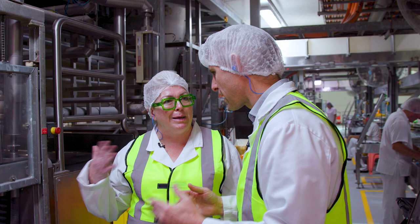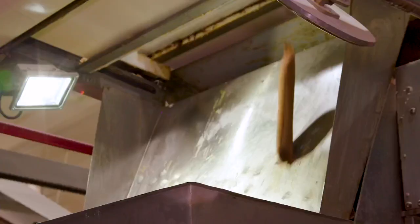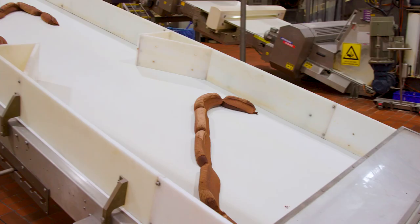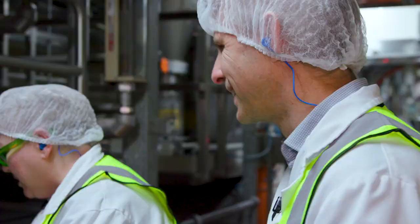You can smell the cocoa — that's Tim Tam base right there. That is one big mixer. 934 kilos, actually. Every mix, every 45 minutes, almost a tonne of Tim Tam dough. It's mind-blowing. It's a lot of Tim Tams.